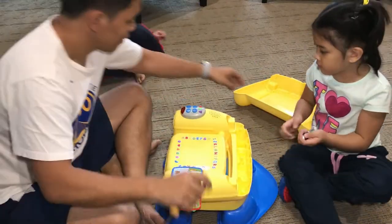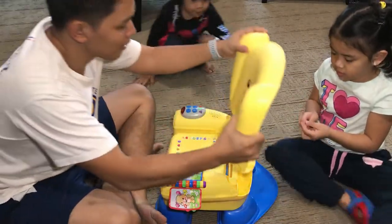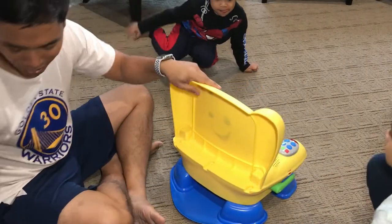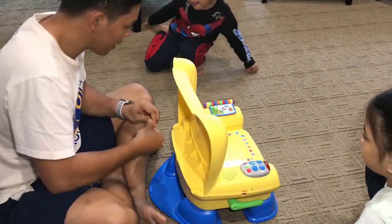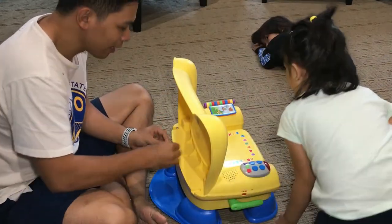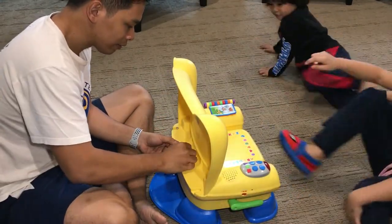We're almost done — it's time for the backrest. We got three more screws. Tata will do this. Finale! I think it's too small for me, but it's okay.